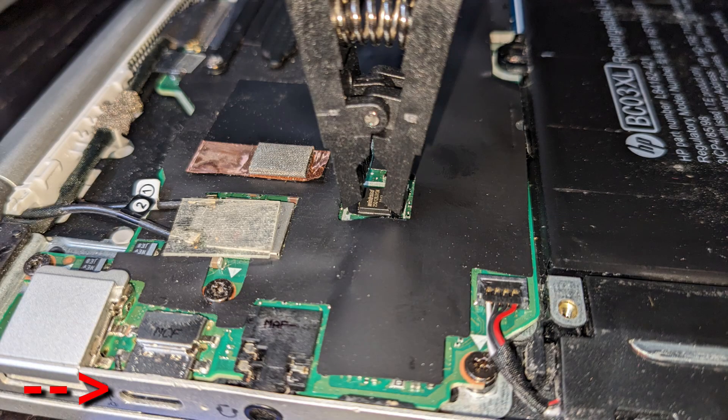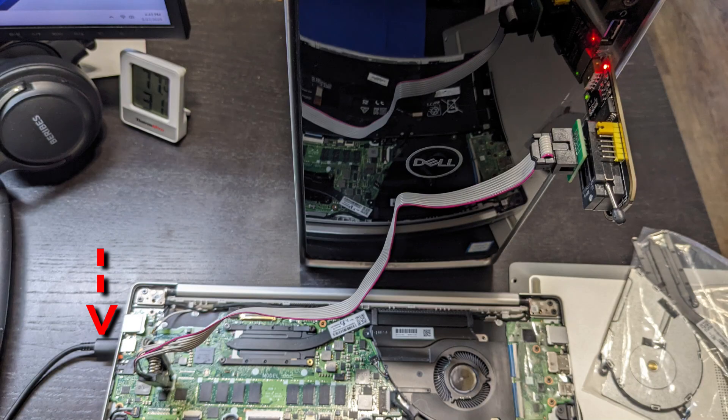I didn't need to have the motherboard powered on while reading and writing to the BIOS. In fact, when I did have my Chromebook computer connected to the charger, it soft-bricked the BIOS and I had to do it all over again.